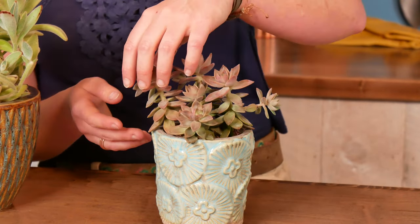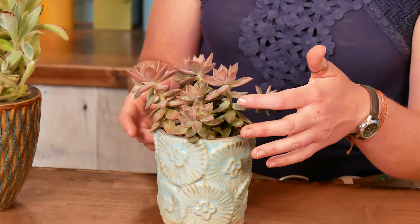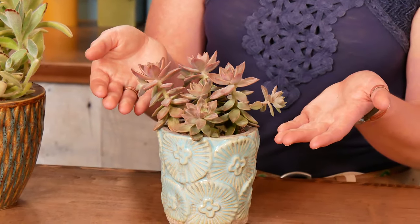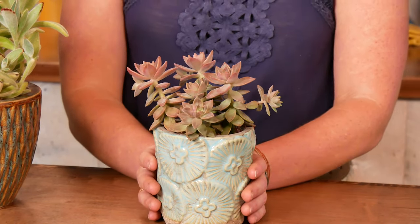And then this stem has gone kind of tall, lanky, and leggy, and big gaps have appeared between the leaves on the stem. All of those things are telling me this plant needs to move into a sunnier location.